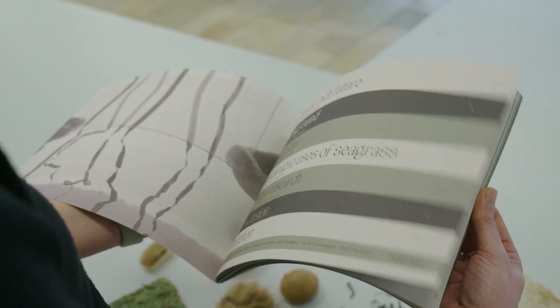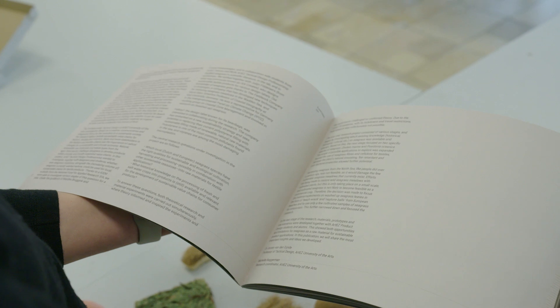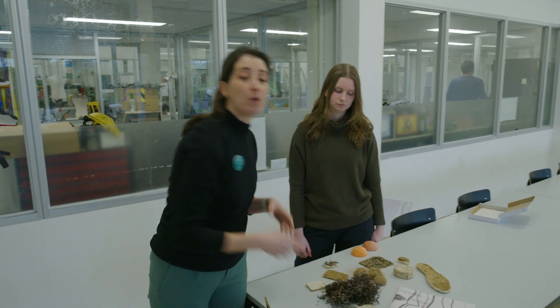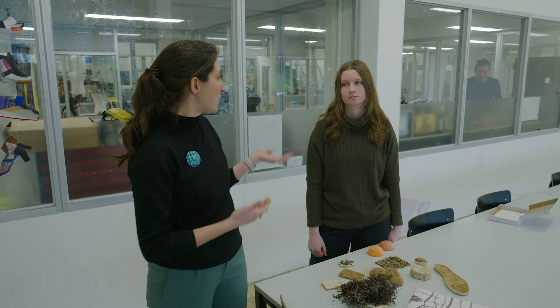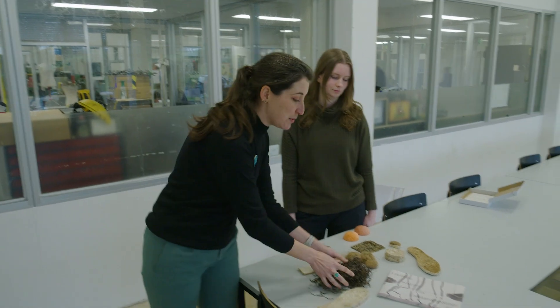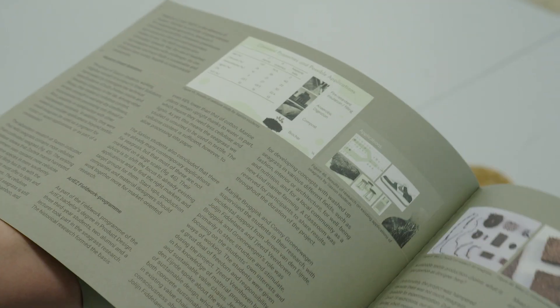To wrap up this project, we made a really nice online publication called 'Exploring Seagrass for Sustainable Design' with Artest Press. It tells you about all the research we did, the people who worked on it, the questions we had, the steps we took, and also the work from students who were involved, like Lisanne. You see their material experiments and how everything comes together, and what the potential might be in the future for seagrass.